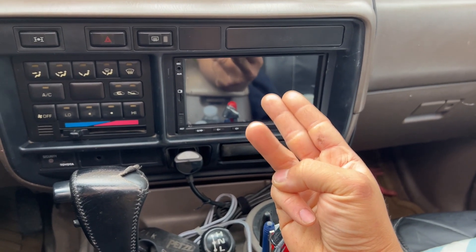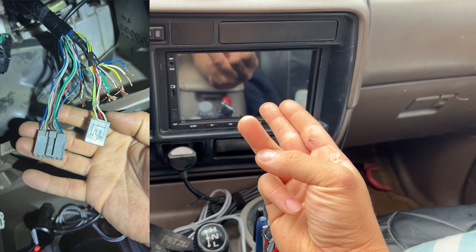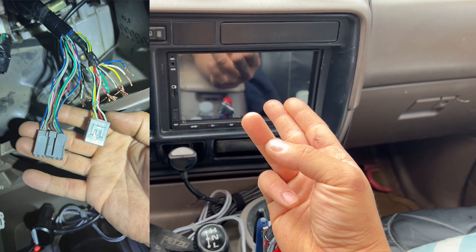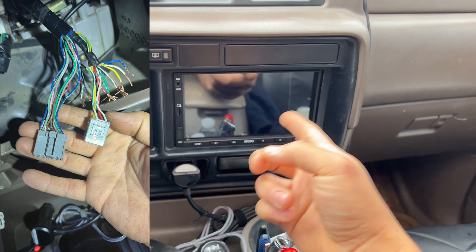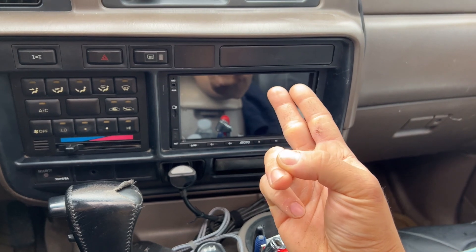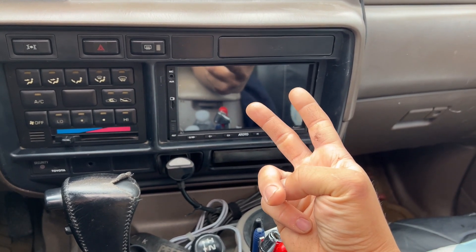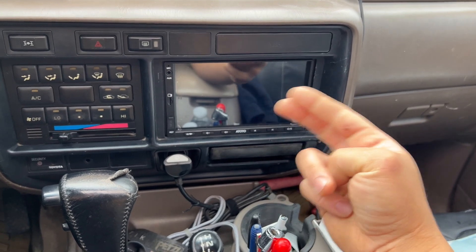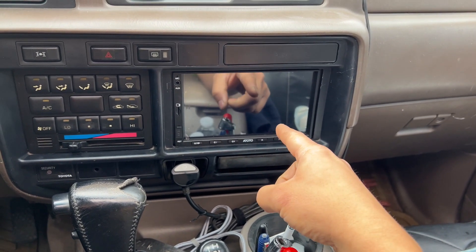I didn't know, so I went ahead and chopped the factory radio wires, thinking I was going to splice those factory wires into these wires. But I found out that no, you're not supposed to do that. Those two plugs that were by themselves — you're supposed to buy a wire harness that plugs into those, and then that wire harness plugs into the radio's wire that came with it.